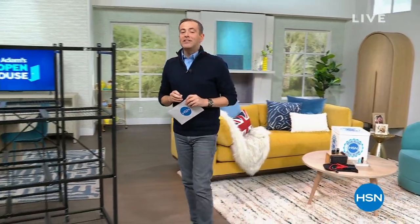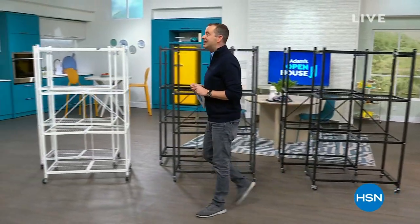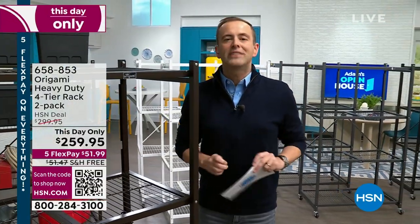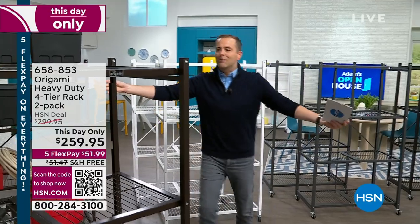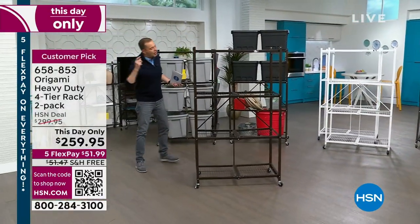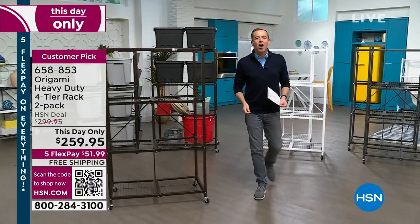Our today's special is basically all but sold out. Since it's officially dubbed National Origami Day, the team have given us a This Day Only on the biggest seller of them all — the most famous origami product — the one with over 3,000 reviews. Behold, the original Origami rack.